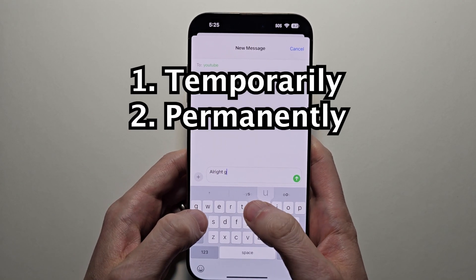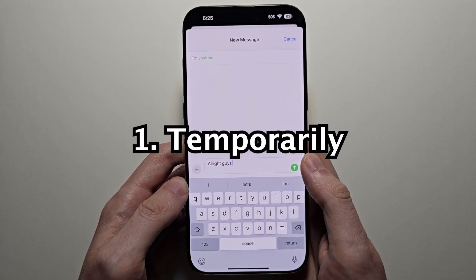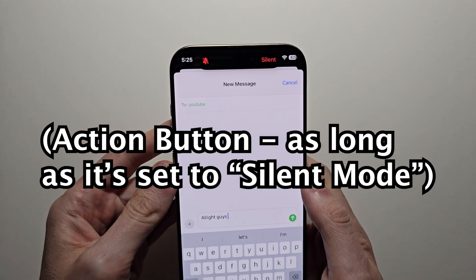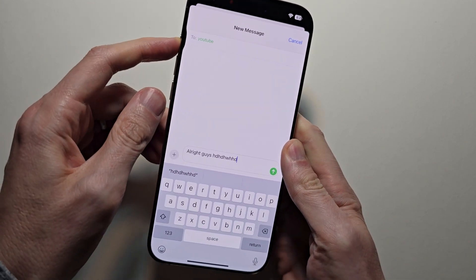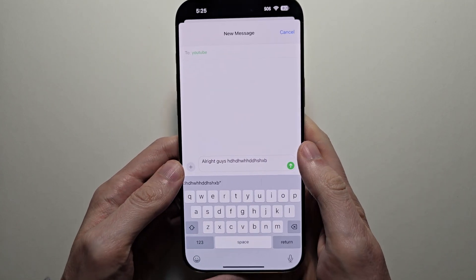Alright guys, so I'm going to show you how to turn off the keyboard sound on your iPhone. It's pretty simple. First, for a temporary fix, notice if you turn the mute switch on, the keyboard sound is going to be off. But of course if you unsilence it, the keyboard sound will still be on.